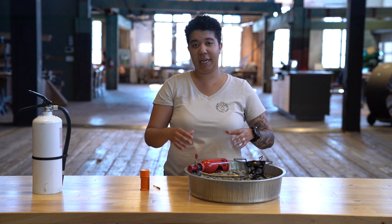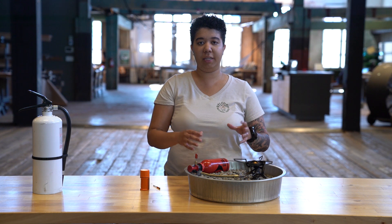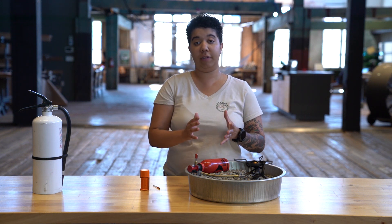Before we get started, I do want to emphasize that if you guys are going to be testing out your cooking gear or using it, just be sure that you're doing so in a well-ventilated area.